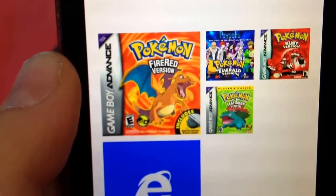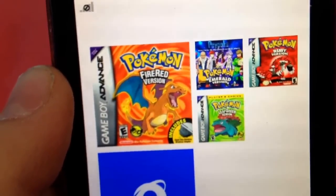As you can see I have Pokemon Fire Red, Pokemon Emerald, Pokemon Leaf Green, and Pokemon Ruby. Now here's how to do that.